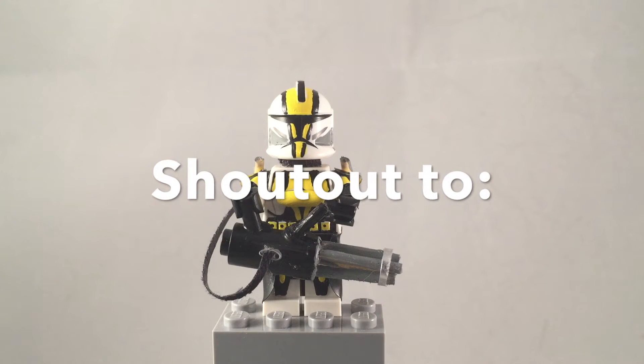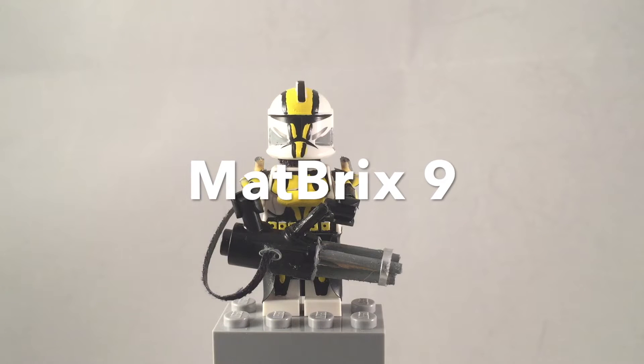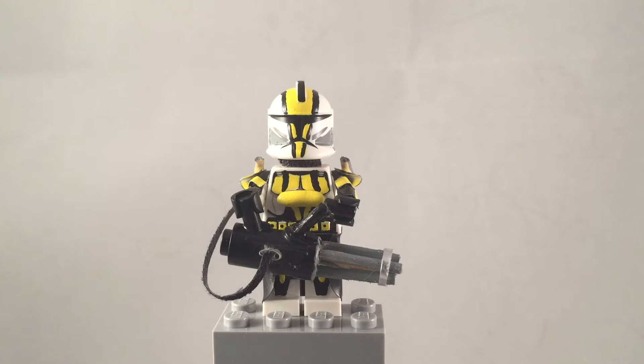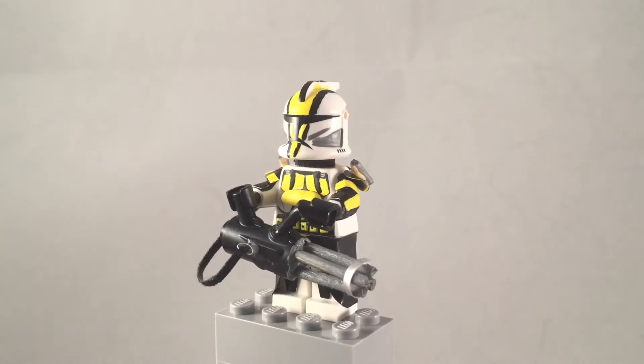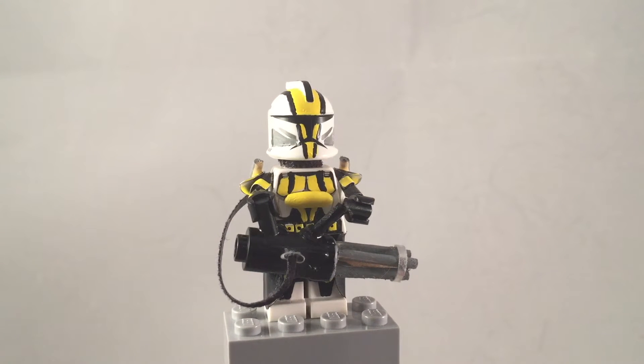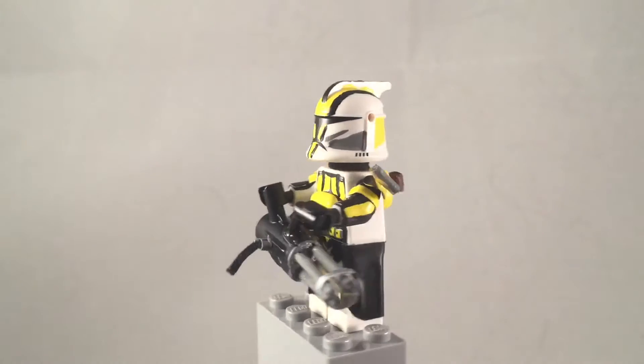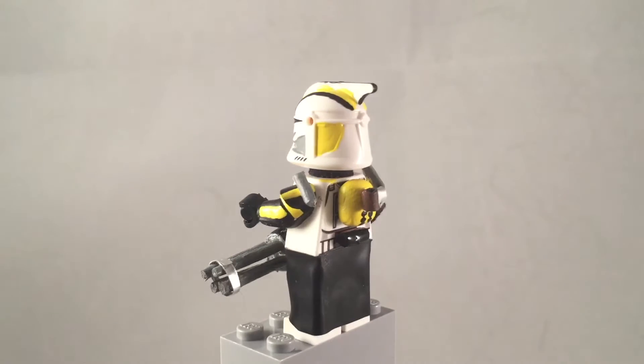What is up YouTube, it's Adam back here and today I have another video. This time it is my custom 327 heavy gunner. This figure kind of belongs to 327 but he also kind of doesn't — he was more of a custom design. I'm probably just going to end up calling him the 327 heavy gunner. I really like the color design I picked for this figure; I think it blends really well and it kind of reminded me of that song 'Black and Yellow.'